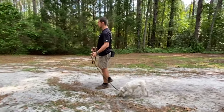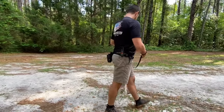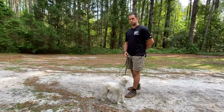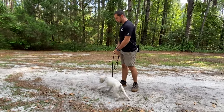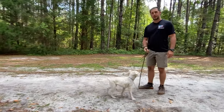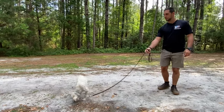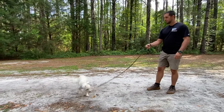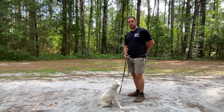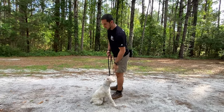That was a no-reward repetition, so now we're randomizing the rewards. If your dog just won't look away from you, you can toss some food off to the side to get him a little distracted. You're going to have to play around with your timing to get a scenario where he's a little distracted so you can practice that.